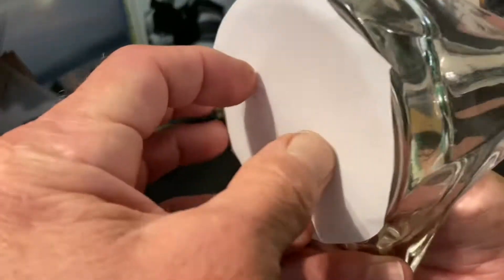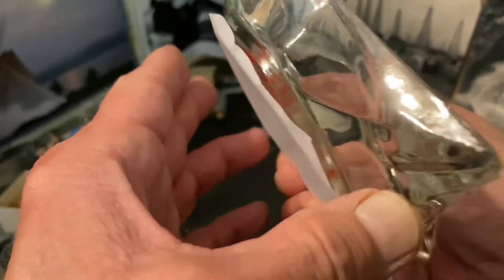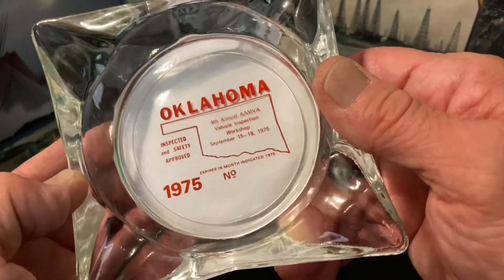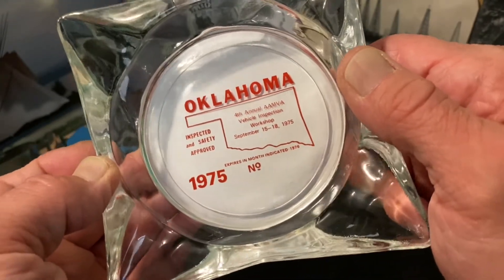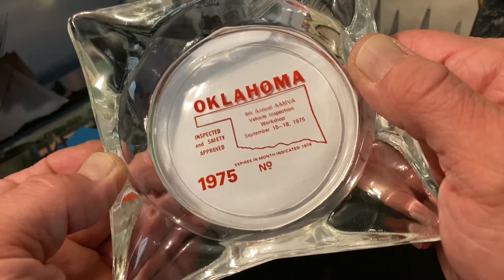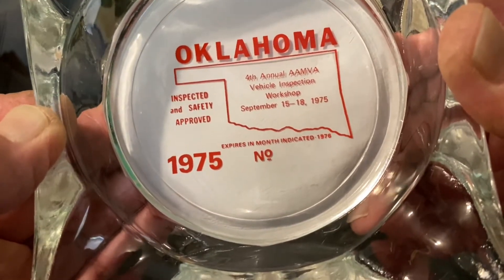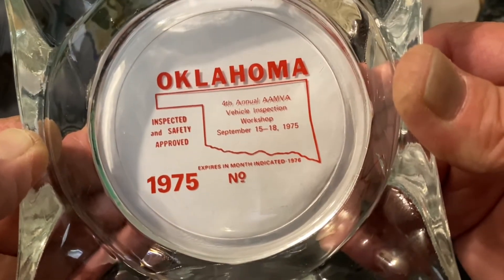I'm not an expert on much, especially paint — old paint — so maybe she knew something I didn't. I didn't buy it because it was more expensive and some of the paint was chipped. But you can see where the white background would give a lot more defined look anyway of what is a depiction of the Oklahoma automobile safety inspection that your vehicle was required to have every year.